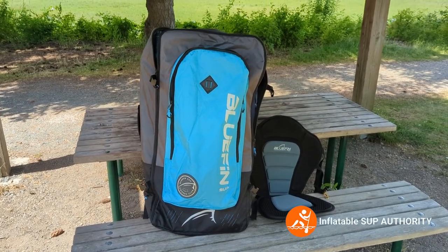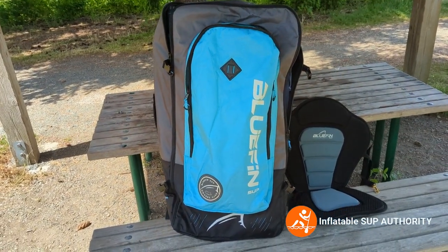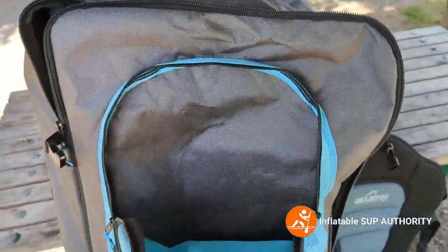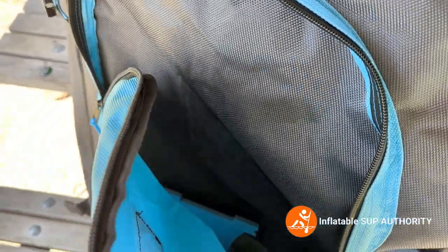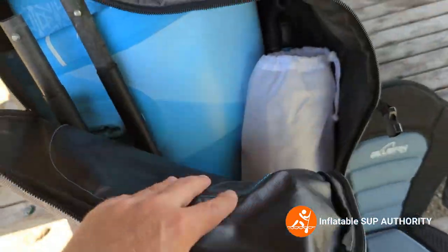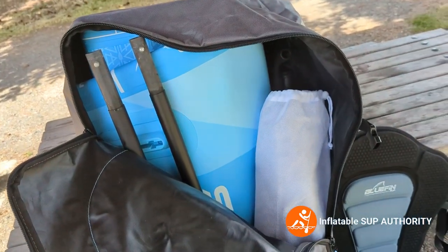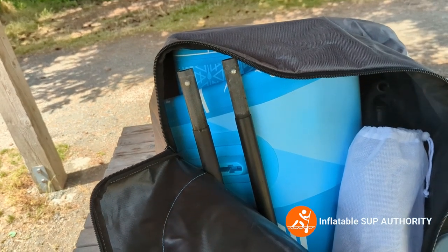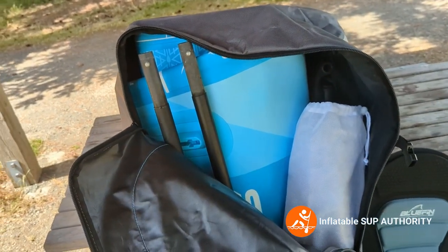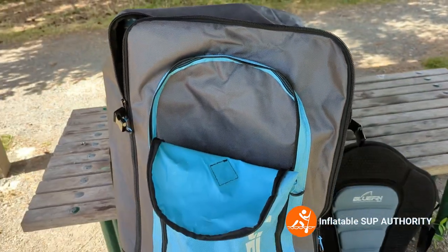Here's the Bluefin Cruise bag in all its glory, showing you the contents of the package inside the bag. Here's the front pocket — this is where I store a lot of the fins and miscellaneous accessories. Right in here is where the board is stored along with the single hand pump and the paddles. I like that this bag fits everything, and it's actually a pretty good quality bag.